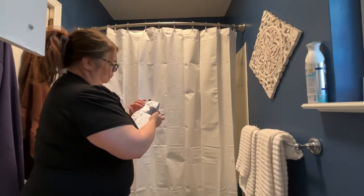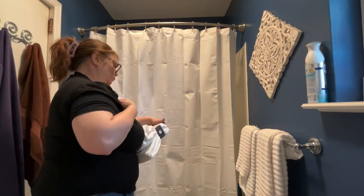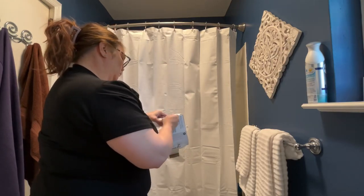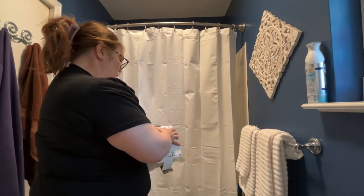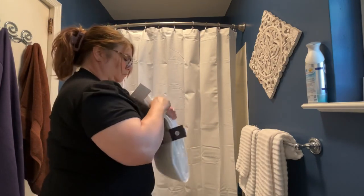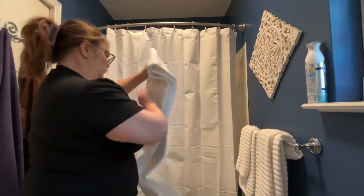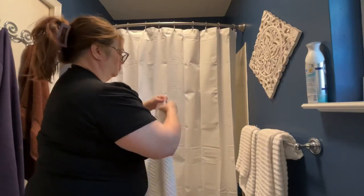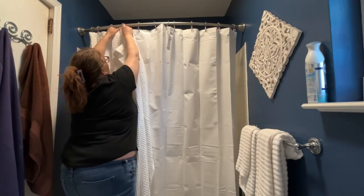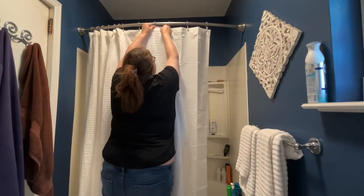So I figured I'd grab a new liner, and while I was there I grabbed a new shower curtain — just a plain white one. I'm trying to figure out what I want to do color-wise in my house. For the longest time I had more earth tones like browns and greens, then about six years ago I pivoted to cooler tones with grays and blues like everybody was doing with the trends, and now I'm thinking I want to go more neutral again.